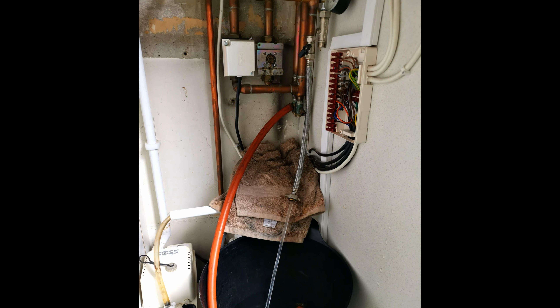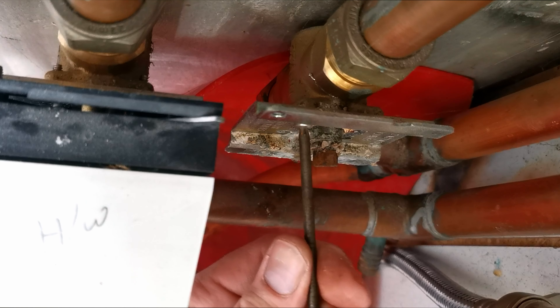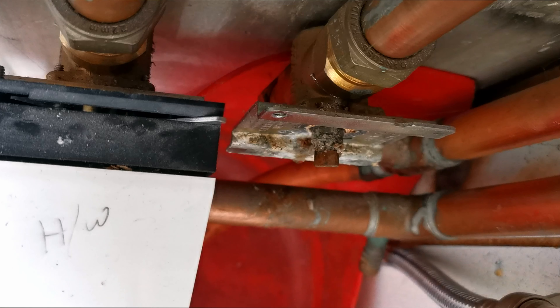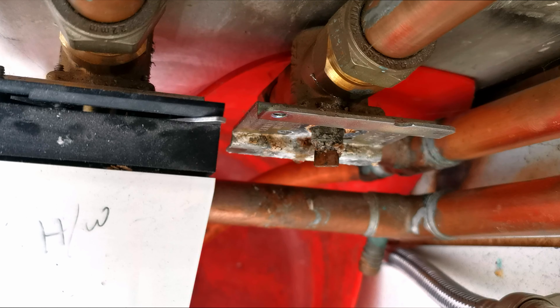I'm undoing the torx screws that hold the cover on — there's four, two are already out, but you don't need to watch me undo four screws. I have the new valve already split and ready to go. These valves are spring-loaded unlike Honeywell, so you have to take them apart and be aware of how they go together — do it on the new valve first if you're going to go down this route. There we go, just wiggle it off.